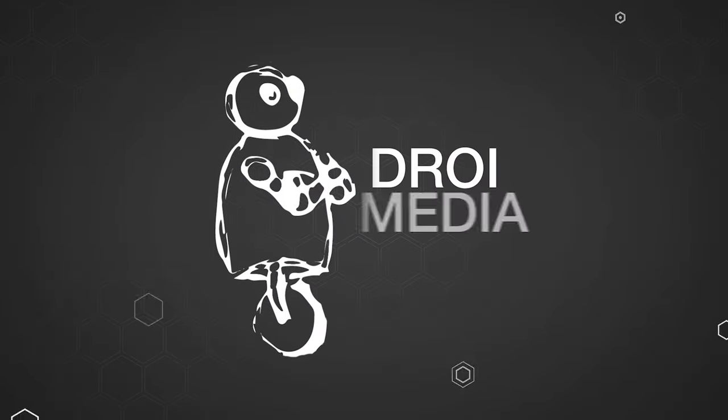Hey everyone, Adam at Droid Media here, and in this video we are going over a game-changing lavalier microphone trick. Lavalier microphones are very common in the video production and filmmaking industries, and if your projects like mine revolve around testimonials or interviews, you undoubtedly have a lavalier microphone in your kit.